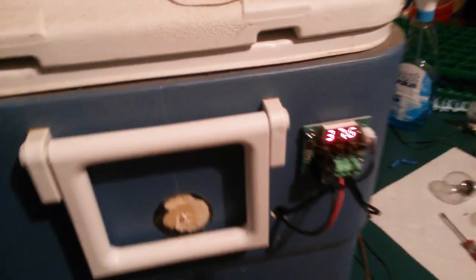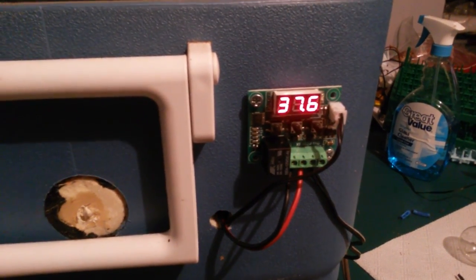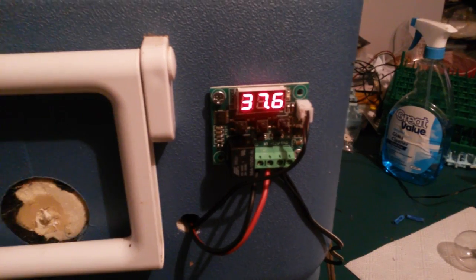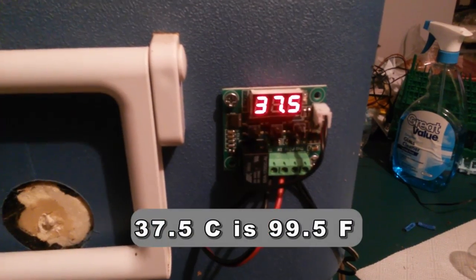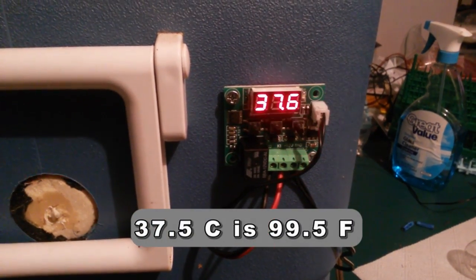I'm just using it to control 240 watt light bulbs, so it has a 0.1 degree Celsius temp swing. You can see it bouncing between 37.6 and 37.5. And if you remember your conversion lessons from school, Celsius to Fahrenheit: 37.5 degrees Celsius is 99.5 degrees Fahrenheit.